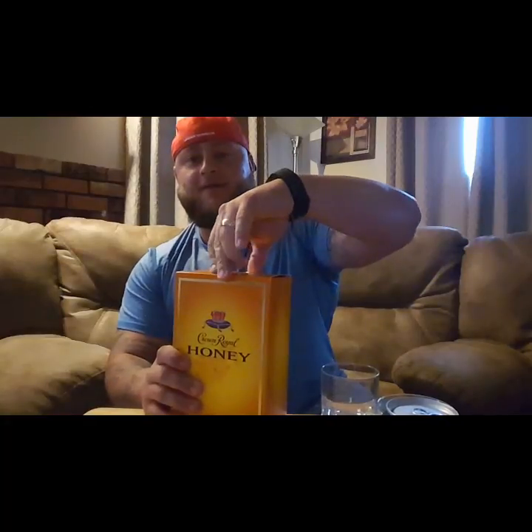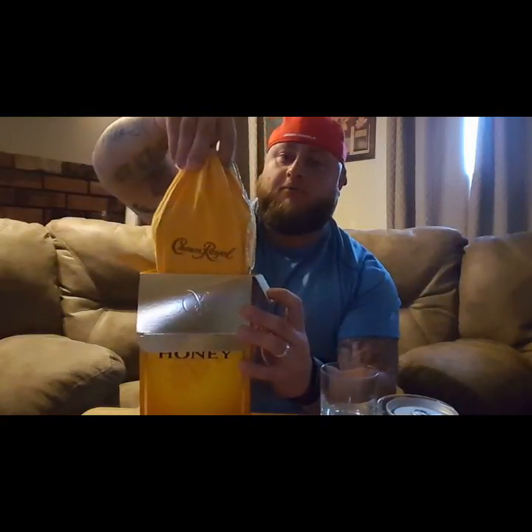What's up YouTube, this is your boy Dave back again. We got ourselves some honey — we're gonna try this Crown Honey and do a little review on it. As you can tell the box is sealed, never been opened. Oh boy, look at this — got a gold top!